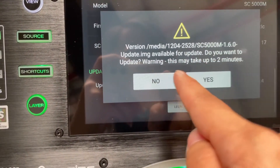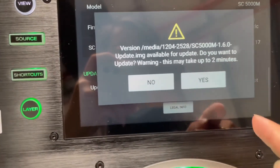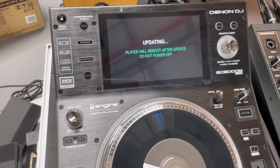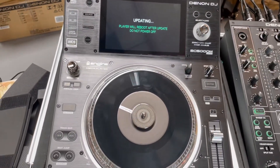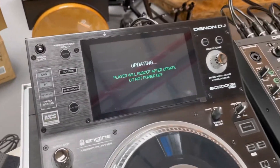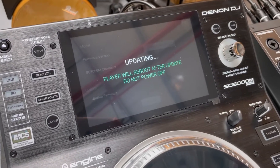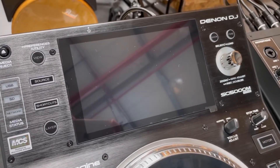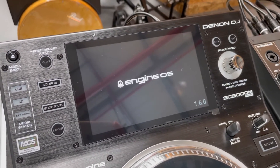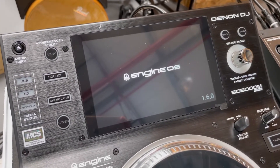Once you press reboot, you'll see: 'Version media 1.6 available for update. Do you want to update? Warning, this may take up to two minutes.' So you just click yes. Make sure you don't switch off your unit and let it update all the way to the end.